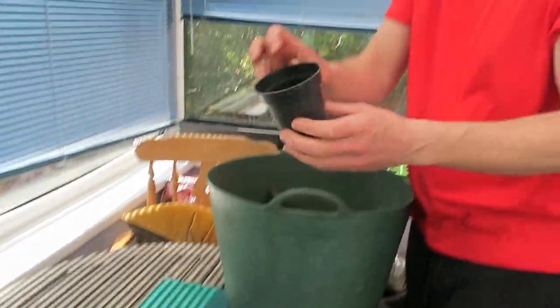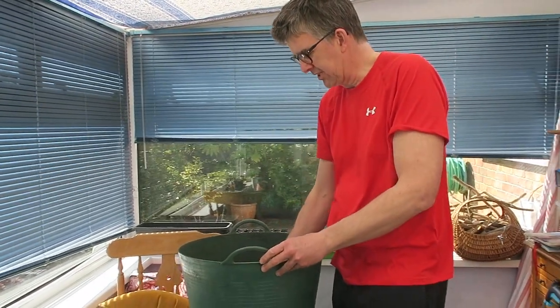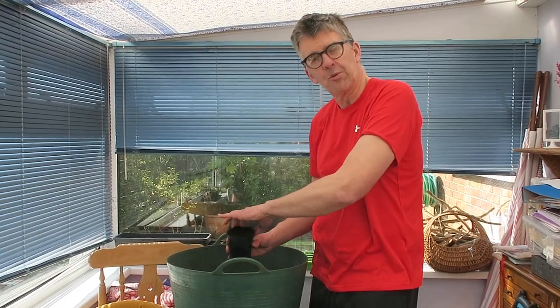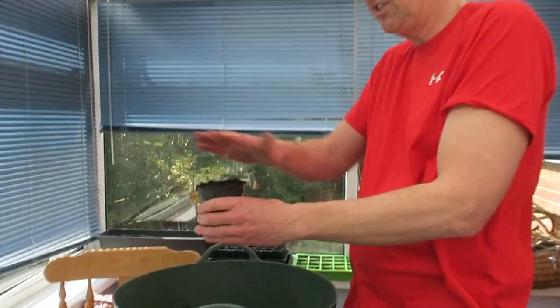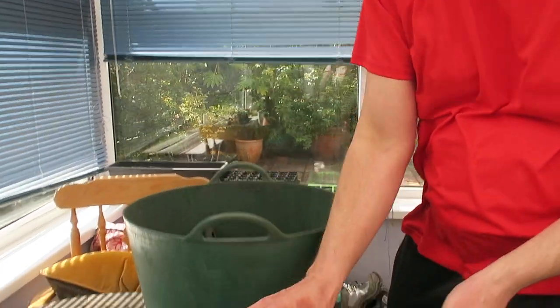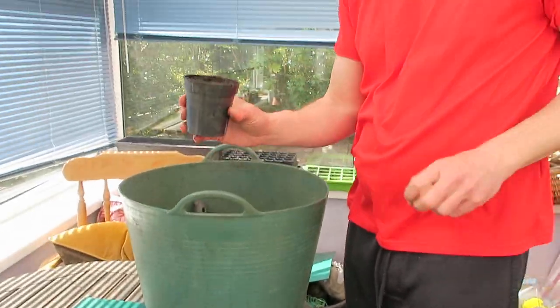I'm going to use one of these three-inch pots. If I fill it up with my soil — having it in a big container like this is great because it means I don't get mess all around the conservatory. I've just lightly filled it and now I'm going to strike it off. Strike it off means you just level the compost at the top. Then I'm just going to bang it down a couple of times and that just gets the air bubbles out of the compost.